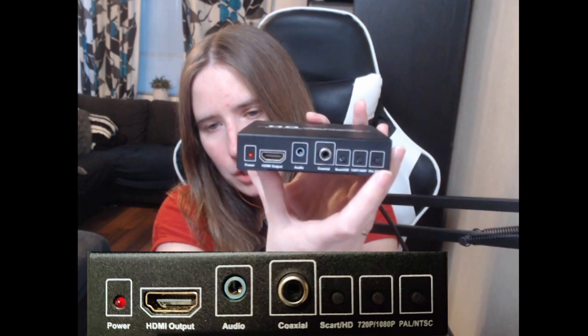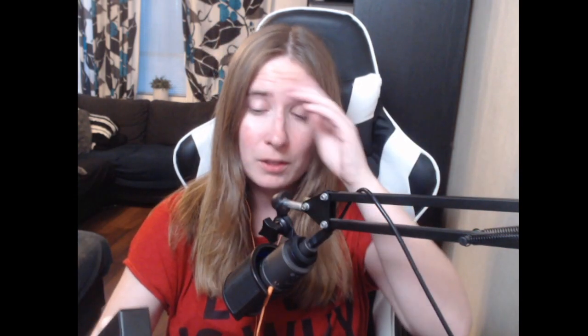Here you can decide the resolution, and here you can decide the region — whether it should be NTSC or PAL. Now you're probably wondering what to do if you don't have a SCART cable. Don't worry, I've done my research. You can get a similar box for whatever you use in the States — I think it's component or RGB — so there are RGB-to-HDMI converters too. I'll dump a bunch of images and links to where you can order them.